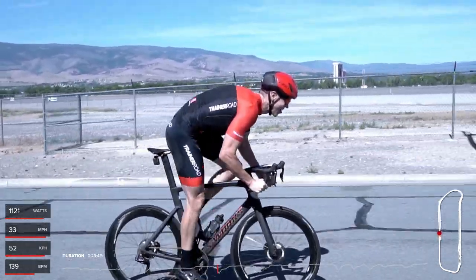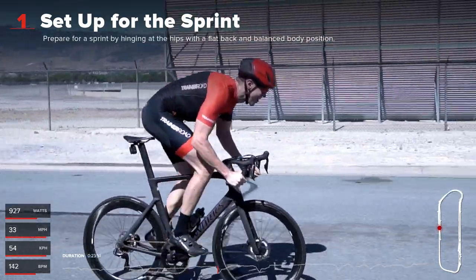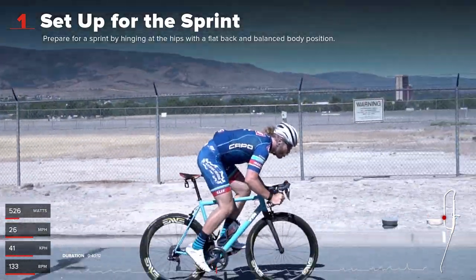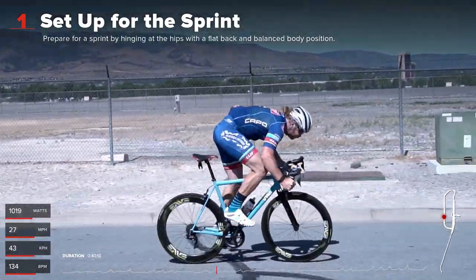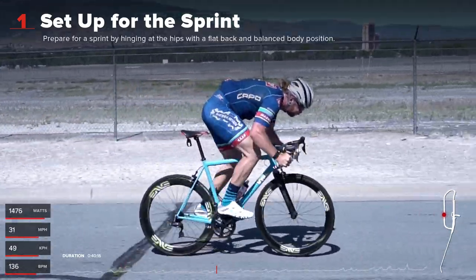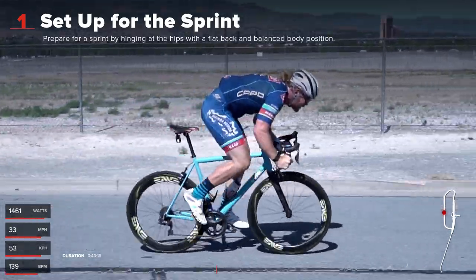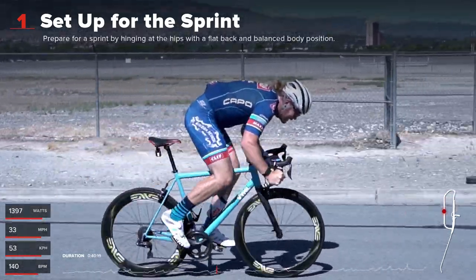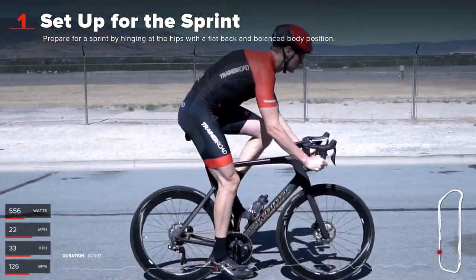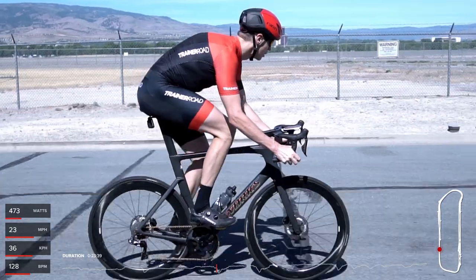It's kind of the same way as if you were going to pick up a deadlift bar - you don't just walk up, grab it, and lift it over your head. You put some tension into your body, you hinge at the hips, you anchor everything in, you grab the bar. There's tension in your whole body - your hands, arms, chest, back, and hips - and then you lift the bar. So from seated, come up, get in position, lock your core, lock everything, and then try to snap the crank arm off.